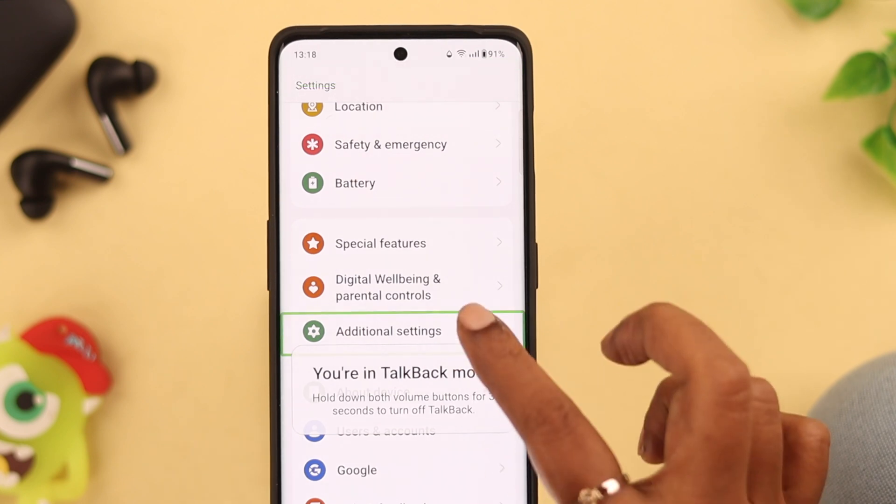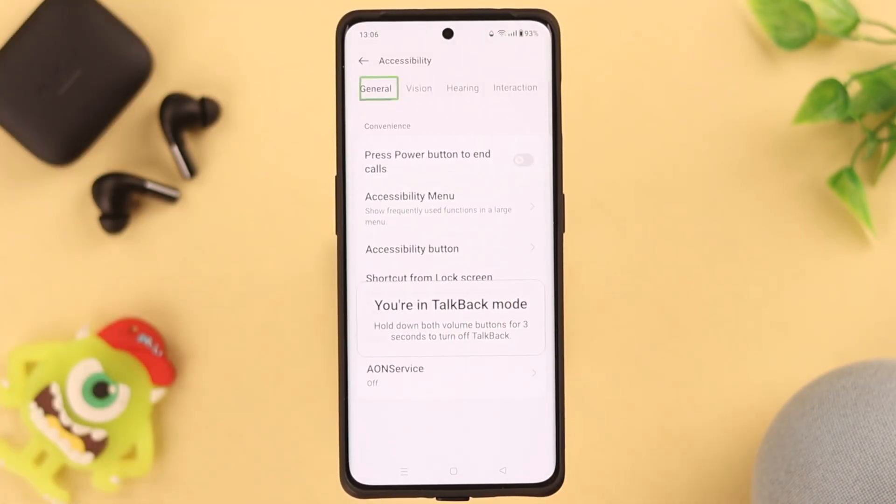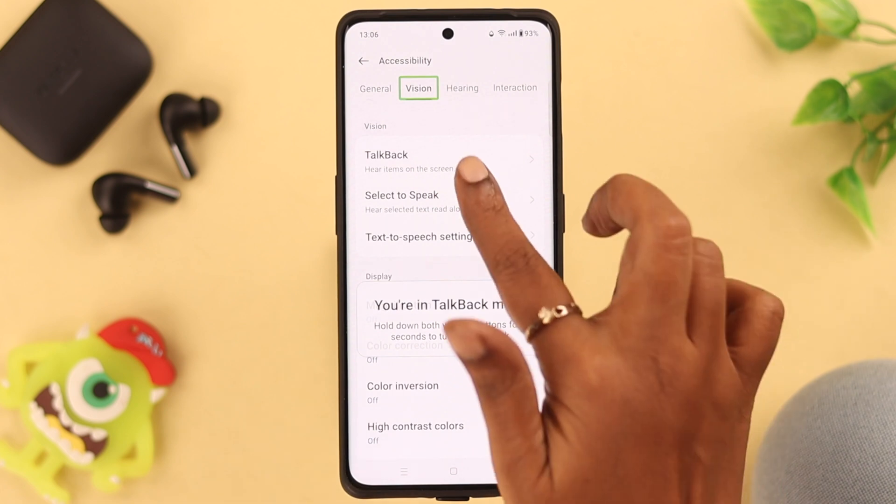Tap once to select Additional Settings and double tap to enter. Next, go to Accessibility, then navigate to the Vision section — tap once to select and double tap to enter. Here you'll find the TalkBack option.